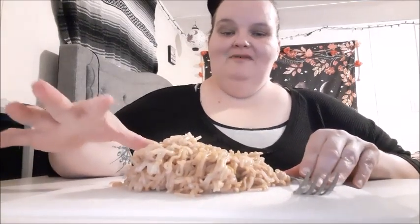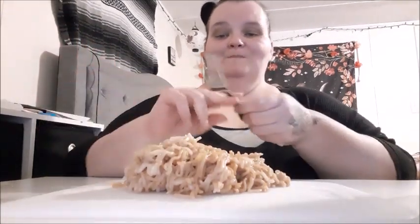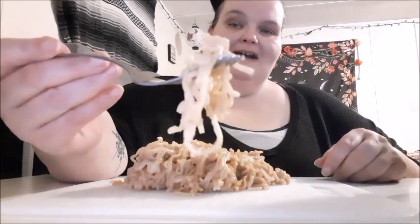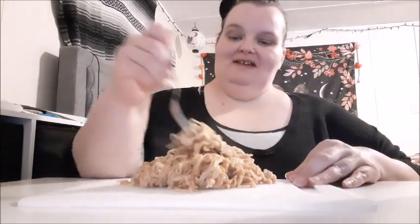Hey y'all, welcome back to my channel. I had a request for ramen drained with butter and just the sauce packets, so that's what I done. I think I have right at one and a half packs here because I already ate half — I just couldn't wait. I had a bite. It's been a while since I had ramen.